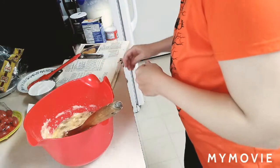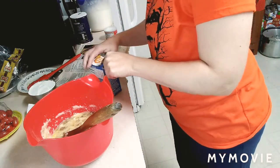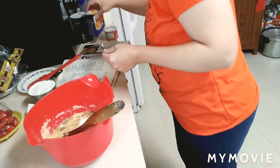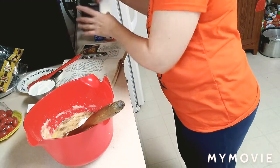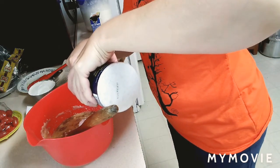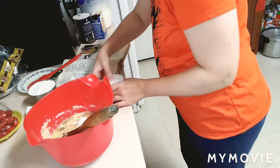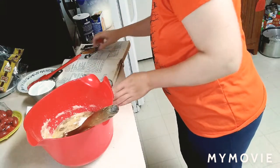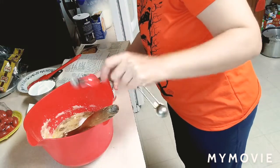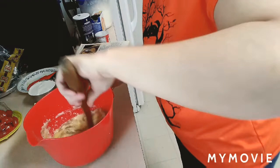Now I'm going to add a teaspoon of baking soda. My oven is preheated at 350 degrees. A teaspoon of baking soda, half a teaspoon of salt, and then a quarter teaspoon of baking powder. We're going to mix that in.